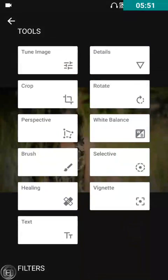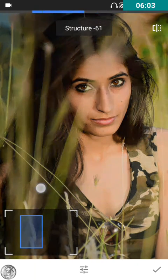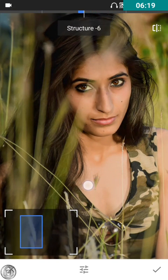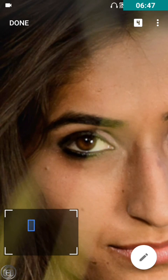Now I'll go to the Detail tool. Let me zoom in and show you what it does. The structure slider works like a noise reduction effect in Lightroom — if you decrease it fully, it will look like a painting. But if you increase it, all the details of the image will come out. I just want a very little increase in detail — 10 is fine. Look at her hair, you can see the difference. Then sharpen it a bit.